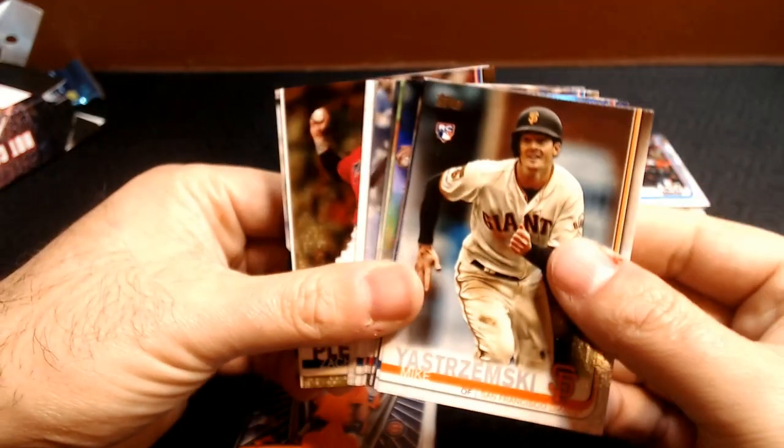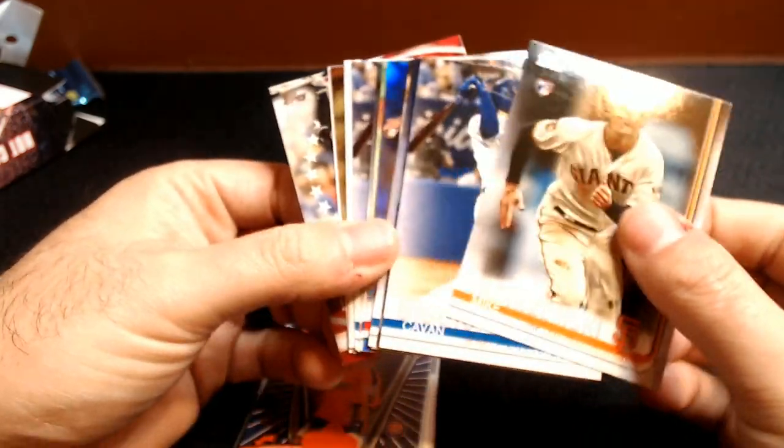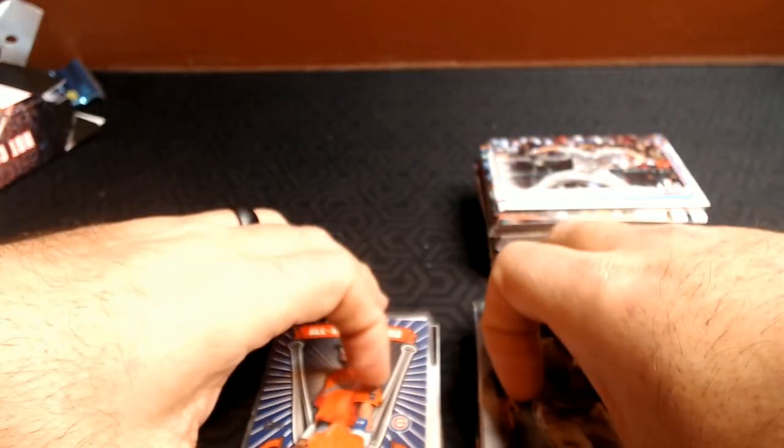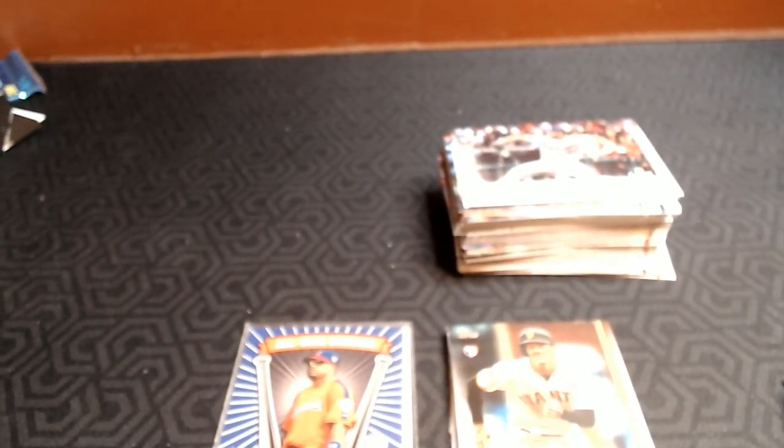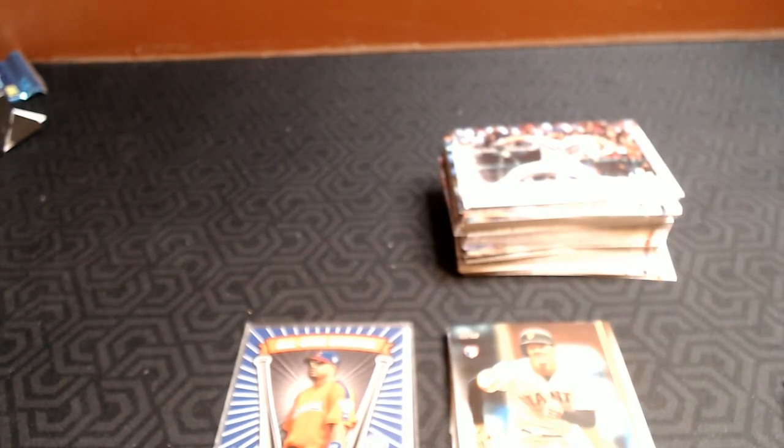But especially if you get a Vladdy Jr. and a couple good rookie cards. I appreciate everybody watching — let me know, do you guys agree with that statement? That spending your money on Fat Packs is probably the way to go? I tend to agree with everybody. Stay tuned, we'll come out with a new video tomorrow, and we'll try to get some good luck going with some of the stuff I have coming up. Everybody take care and have a good week. Bye!